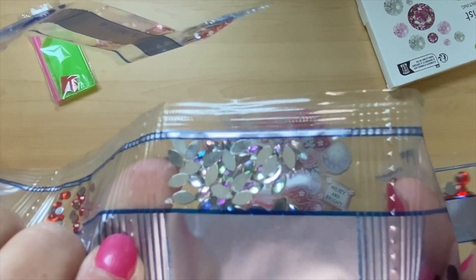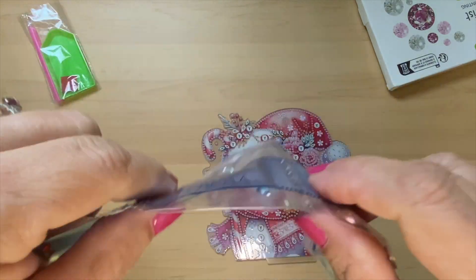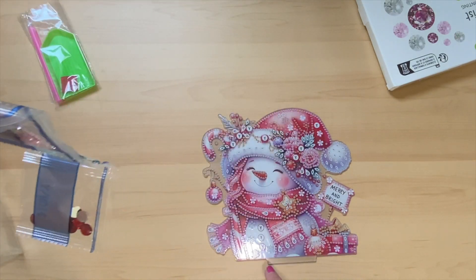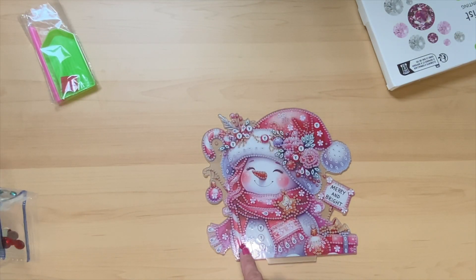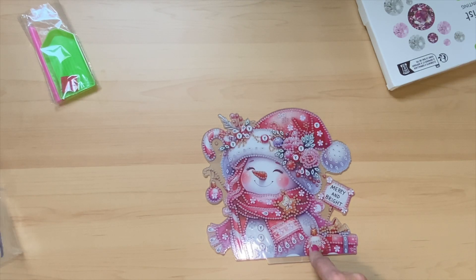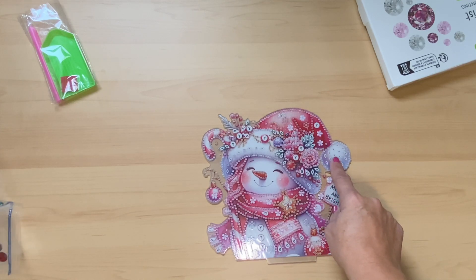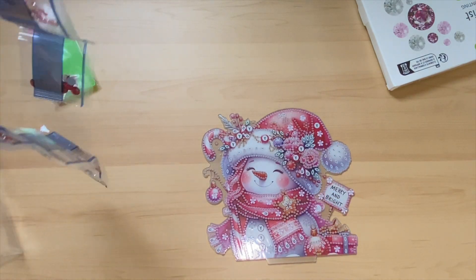And these are letter T, and they will be going right here on the parcel and on the Christmas ball and the tops of her hat — that's going to be really pretty.